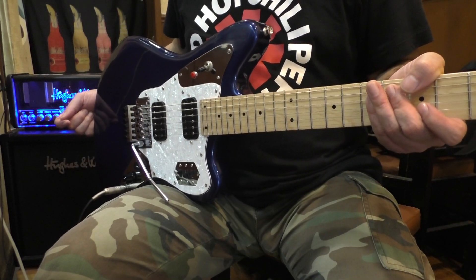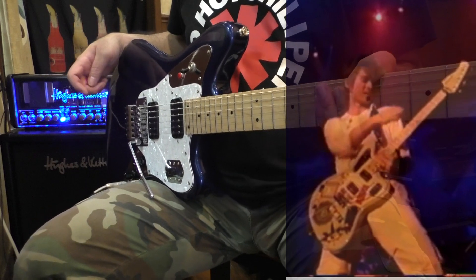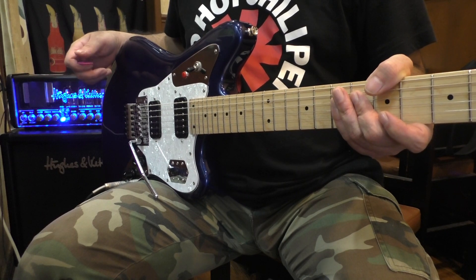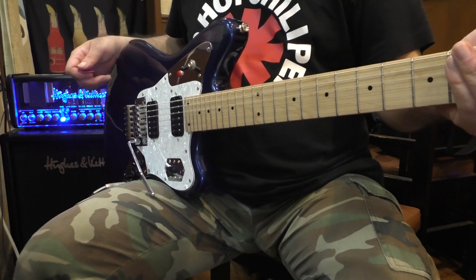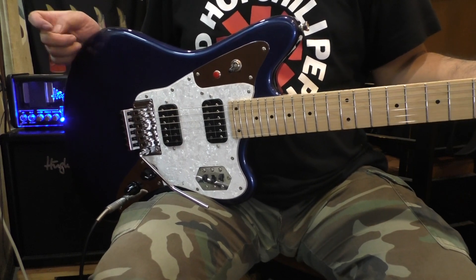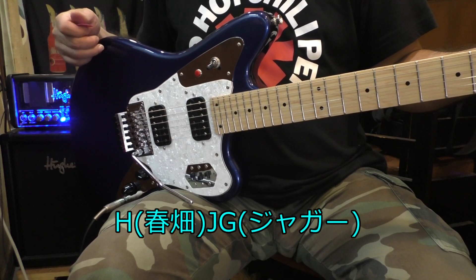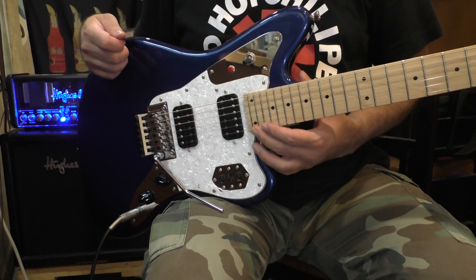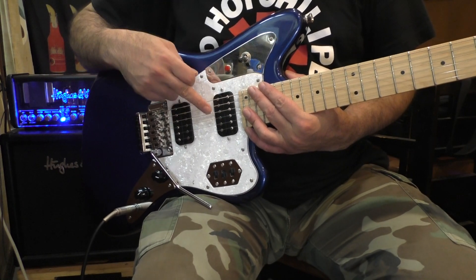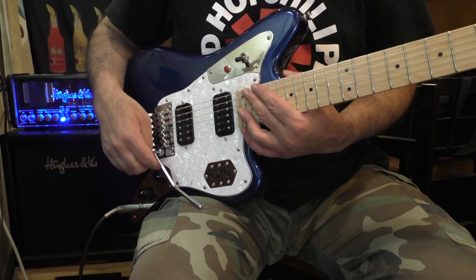This is the guitar model that Haruhata-san used to use. It is a little bit different from Haruhata-san's model. It features 24 frets, 24HH configuration, and FRT — Floyd Rose Type.